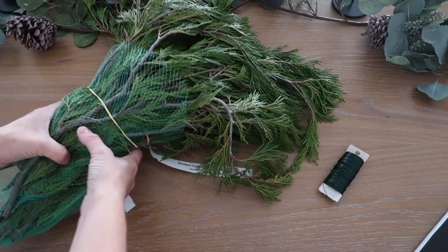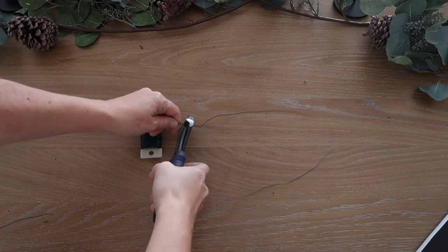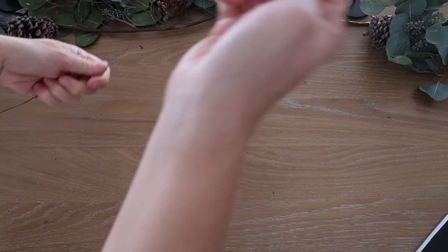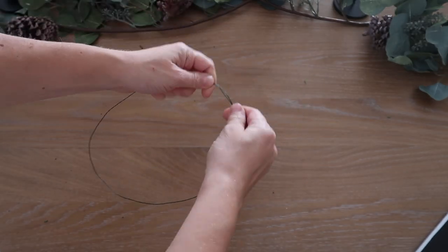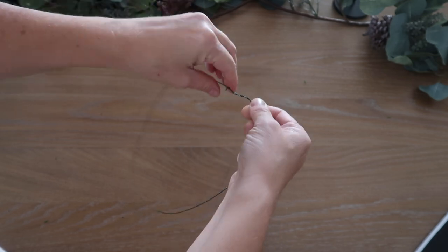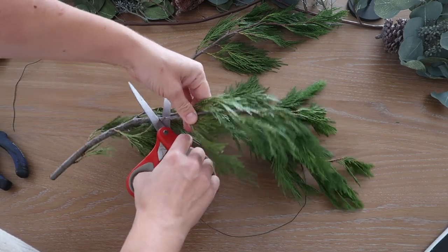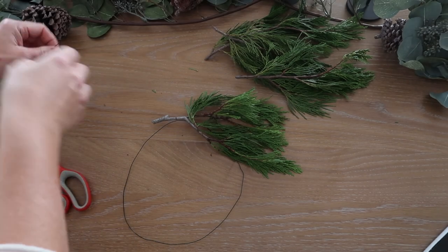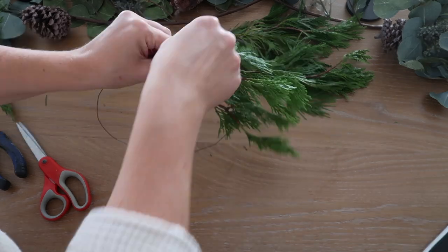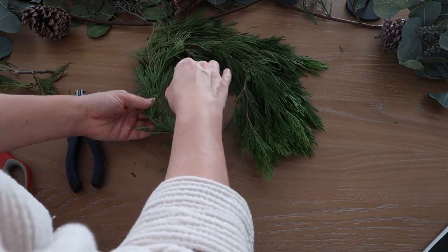Another quick DIY I did was to make these foraged-style wreaths. I'm using floral wire and some winter greenery from the local nursery. I make a big loop with the floral wire, then cut smaller pieces of the greenery and use smaller pieces of floral wire to attach them to the loop, continuing around until it creates a wreath shape.